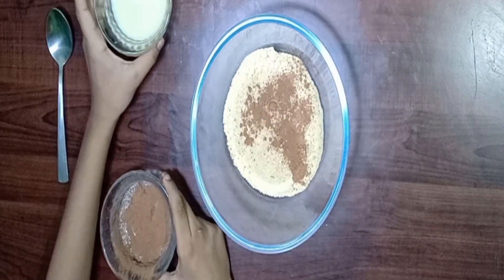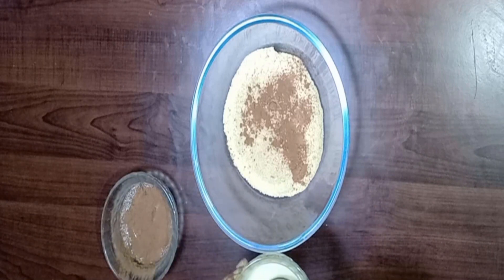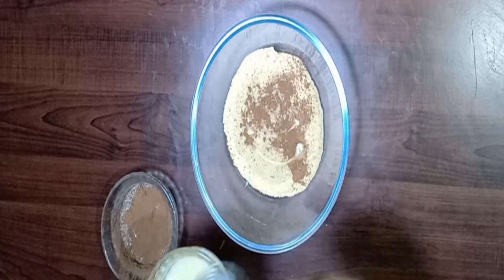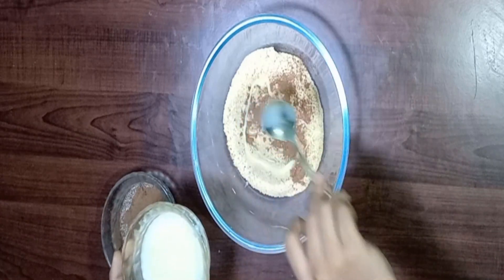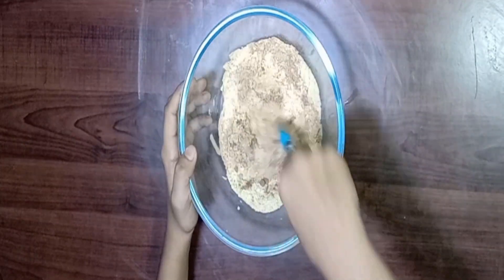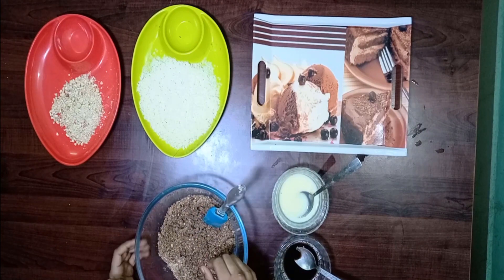Followed by condensed milk. Let's mix gently.